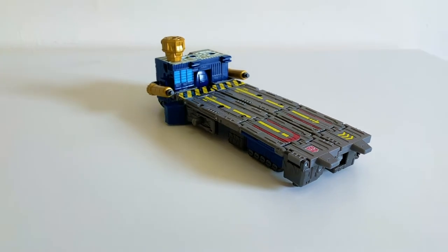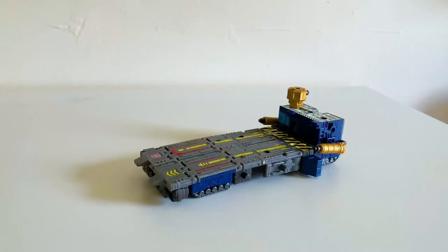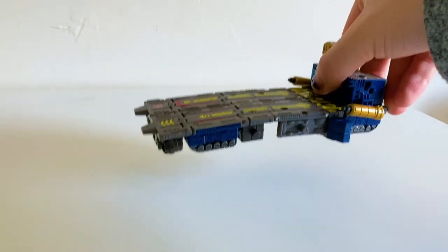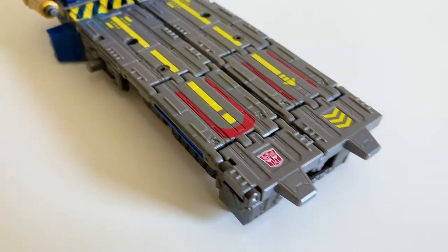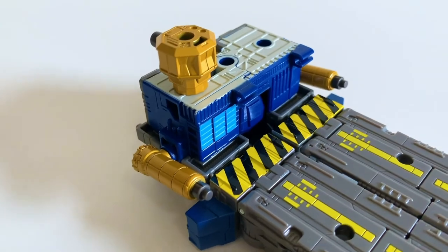Let's get them into their actual exciting modes. Here they are transformed into what TF Wiki is calling a treaded aircraft carrier. This thing is actually really fun — it looks pretty cool, and I admire how sturdy the bottom part holds up, especially considering how floppy the last mode was.